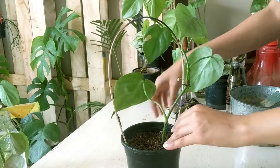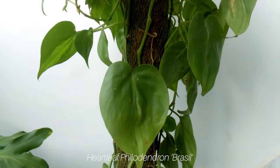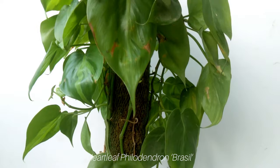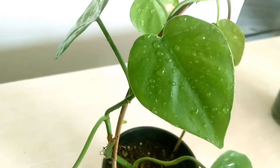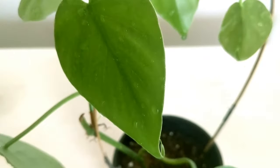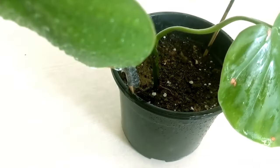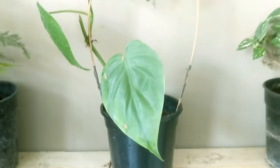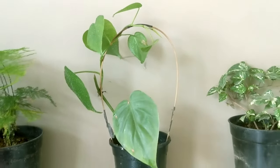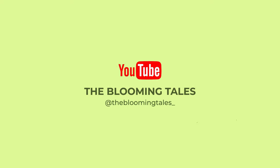They can be grown as potted plants, hanging plants, or you can even trail them on trellises. I hope this video was helpful. For more such videos, stay tuned to Looming Tales. Happy Planting!